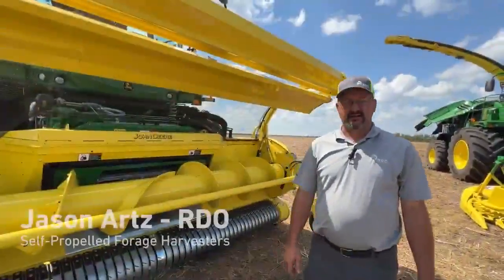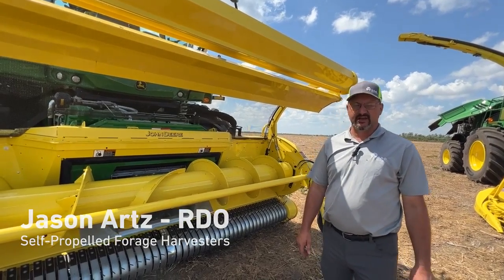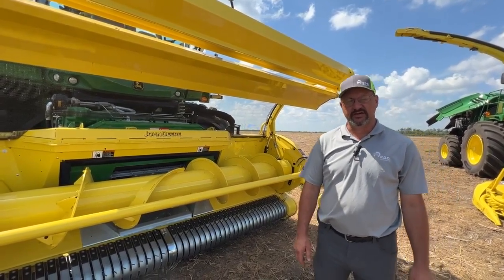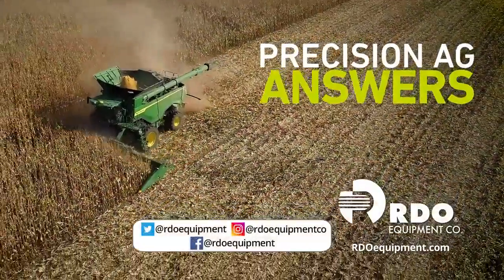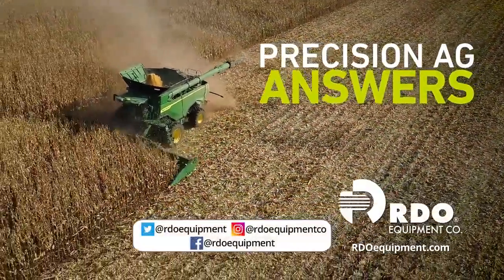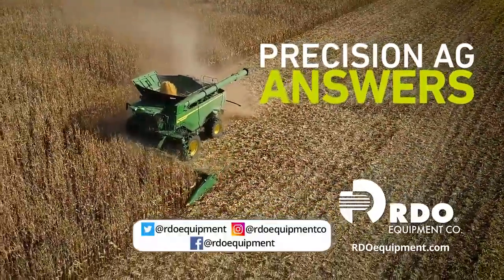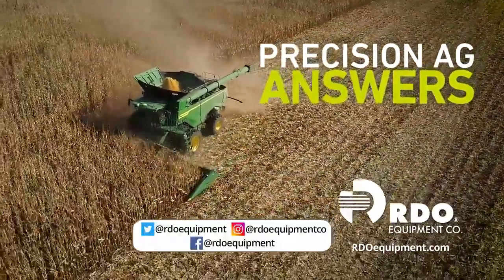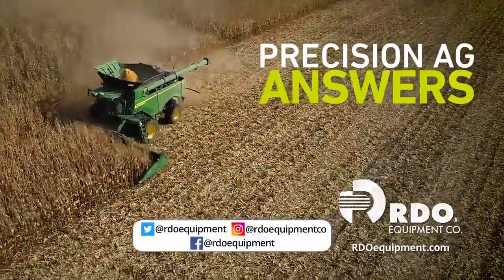Once again I'm Jason Arts, product manager for the self-propelled forage harvesters for Midwest Ag. If you have any questions about the self-propelled forage harvesters, please contact me at the Aberdeen location. Thank you for watching. Connect with us by subscribing to Precision Ag Answers on YouTube and following RDO Equipment Company on social media. Visit rdoequipment.com for more Precision Ag resources and solutions.